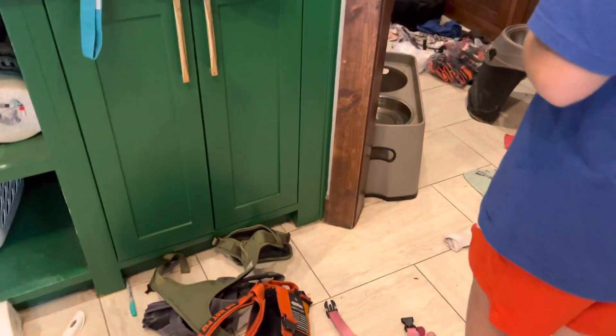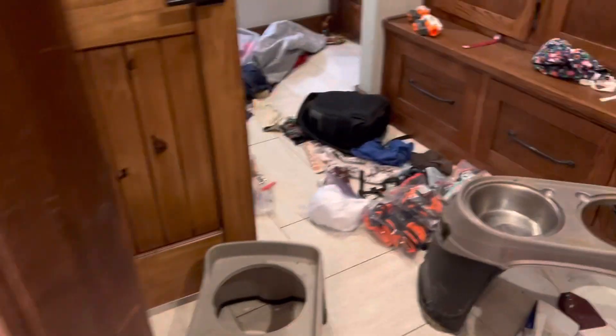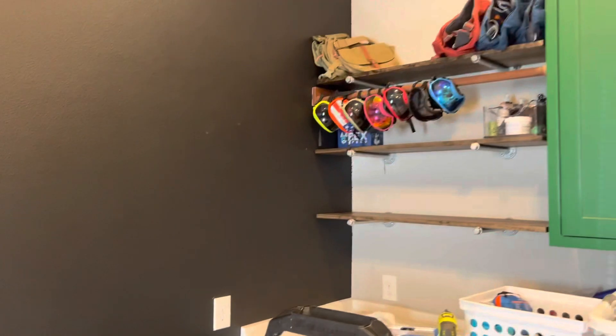Oh my gosh, even more stuff that needs to go on the shelves out here, up here. Lots to do. I can't wait to show you all the end.